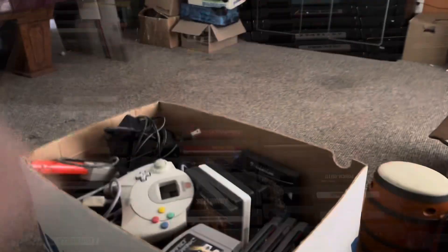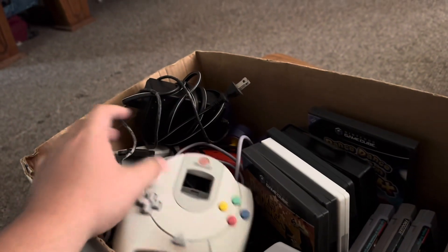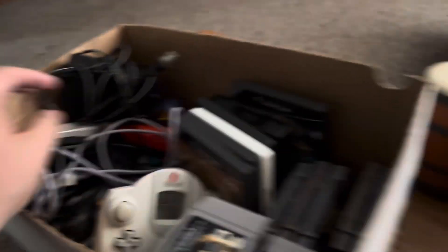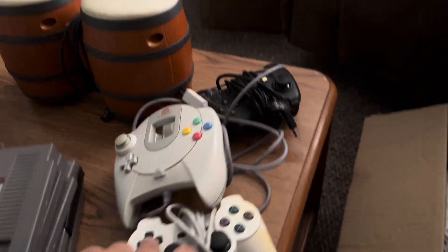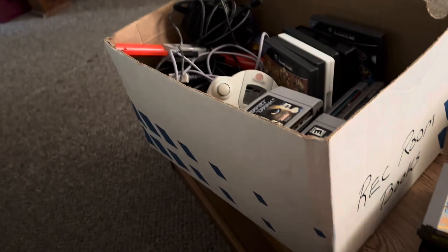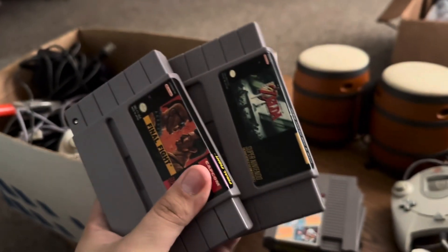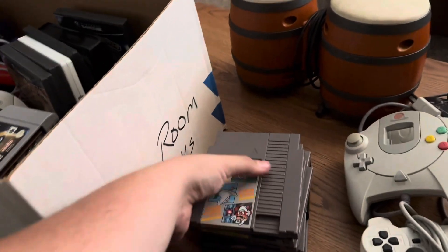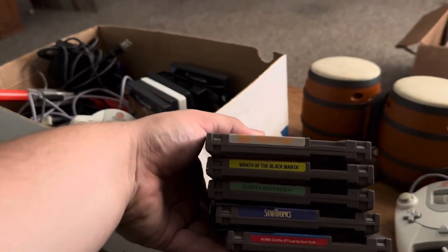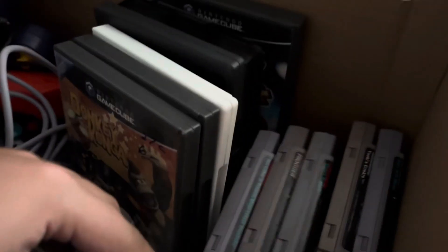In this box is a random mix. We have three or four first-party controllers, two WaveBirds with no receivers, a Zapper, power cord, two Sega Dreamcast controllers, a white PS1/PS2 controller, a Switch controller, bongos, a Game Boy Advance Glacier Clear, a guitar. Warriors of Rock, Grudge Warriors, Final Fight, and a Zelda repro called Parallel Worlds - pretty cool label. Some filler NES titles with Wrath of the Black Manta and Zoda's Revenge being the more notable ones.